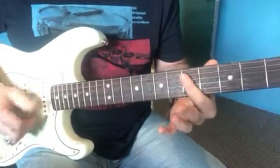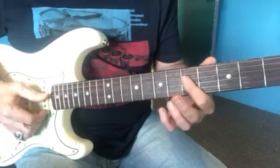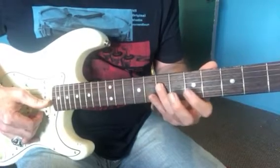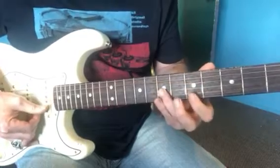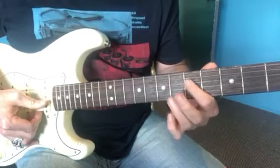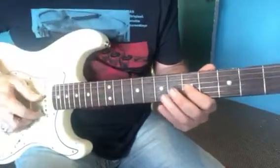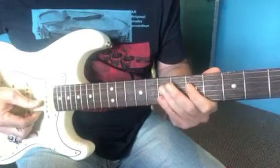So just barring — the bar you might have been talking about is just covering that fifth fret with the first finger, but the notes are actually on the fourth string. It's just five, seven, and then seven on the third string, and then five on the third string. So: fifth fret, seventh on the fourth, seventh fret, fifth fret on the third, and then seven, five, seven on the fourth.